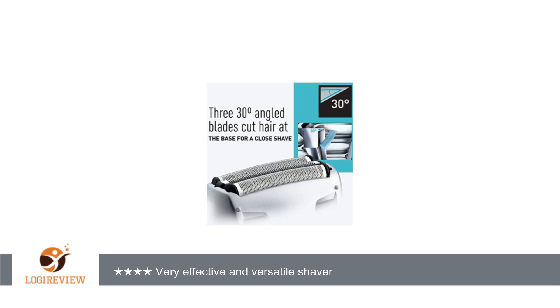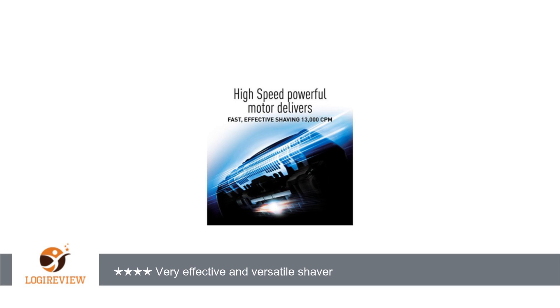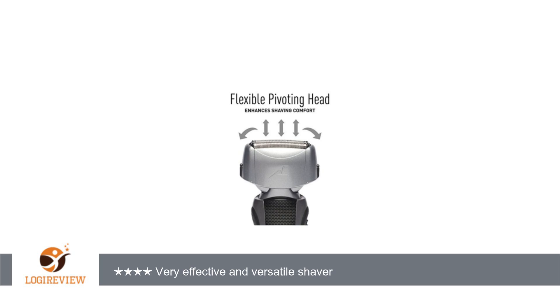Therefore, I figured I would try some kind of electric razor so I could get a good shave every day. This time, I was looking for a foil shaver because the rotary shaver irritated my skin. Then, I discovered the high ratings of the Panasonic Arc 3 on Amazon and decided to try it.